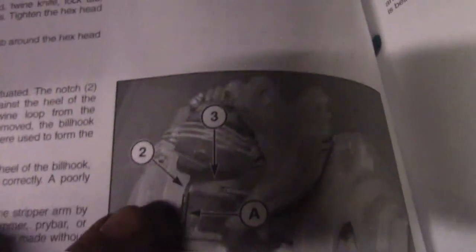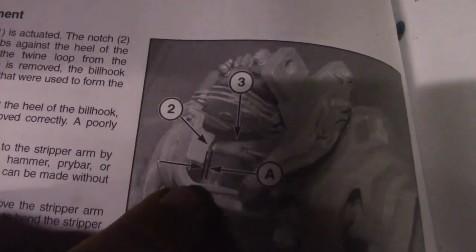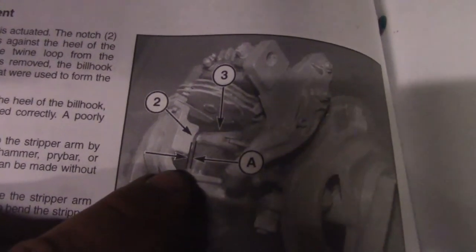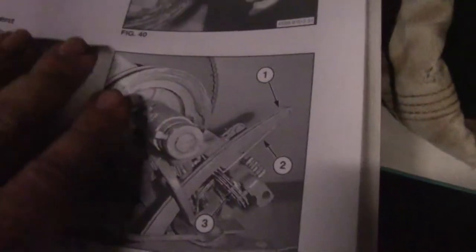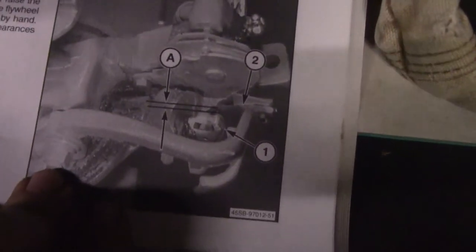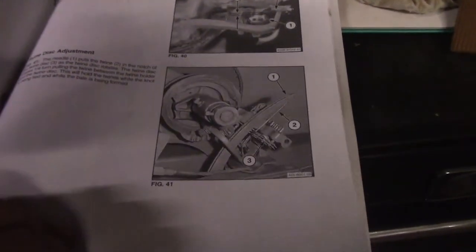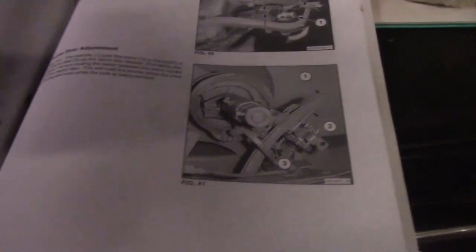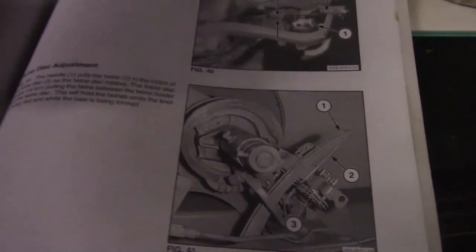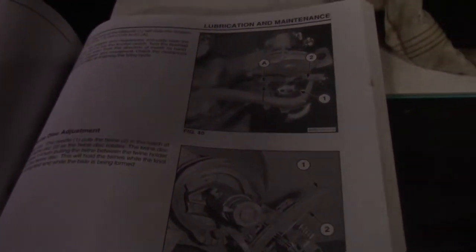Just to show y'all what I'm talking about on the knotters — your stripper arm adjustment has a gap it's supposed to be set at. And then you have a twine disc adjustment that's supposed to be set at a certain gap. It's hard to see it in this book, but all those things have little pieces in there that are supposed to be checked. But if you're not having an issue, I wouldn't worry about checking them.